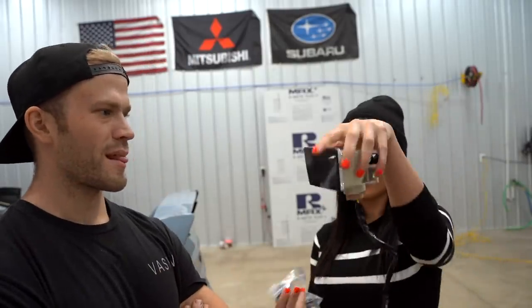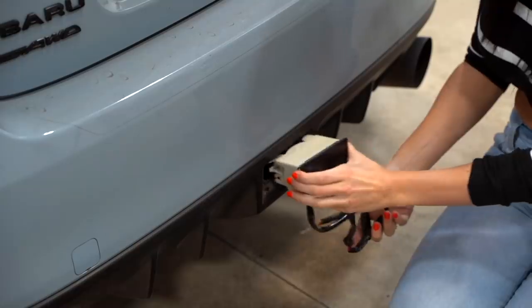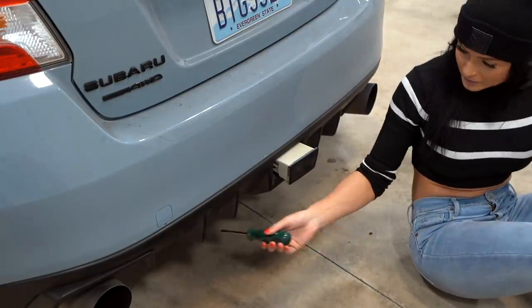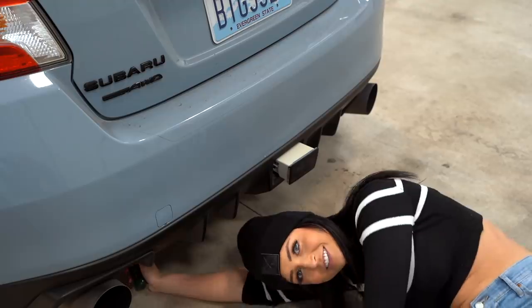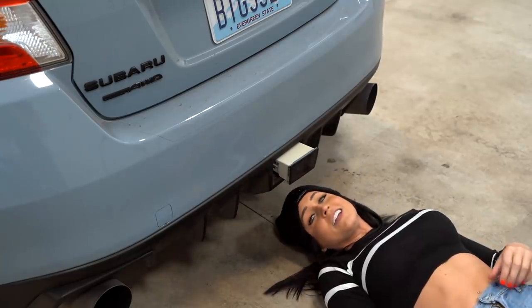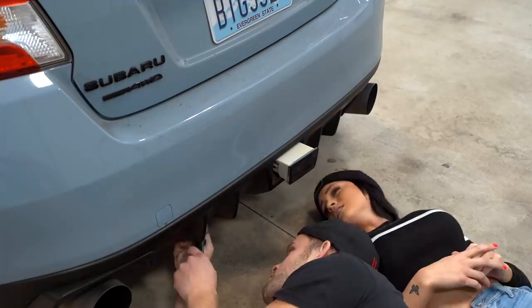Bobby wants to show you guys how to install a third brake light on a 2015 STI. We have a brake light — it could probably be either a brake light or a running light depending on how you wire it. We have some mounts and we're going to install it. There are four clips on the bottom of the bumper that we just have to loosen up. My head doesn't fit under here. I just broke a clip — is the whole car ruined? She's really stuck in there.